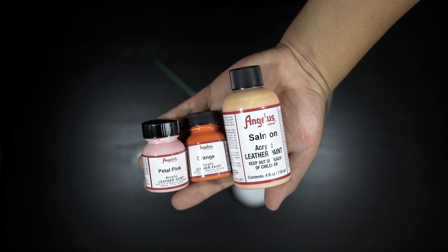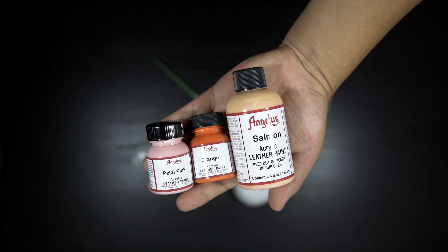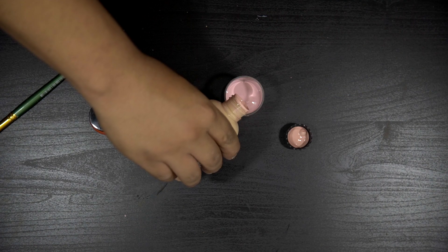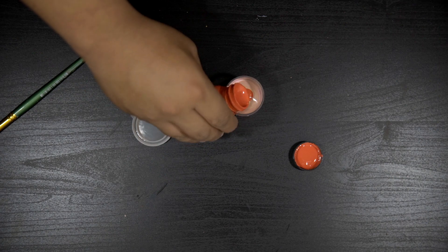The paints that I need to mix for the leather are salmon, orange, and petal pink. I'm starting off by applying a little bit of pink, then a little bit of salmon, and a couple of drops of orange.